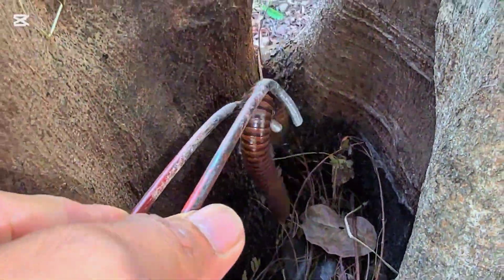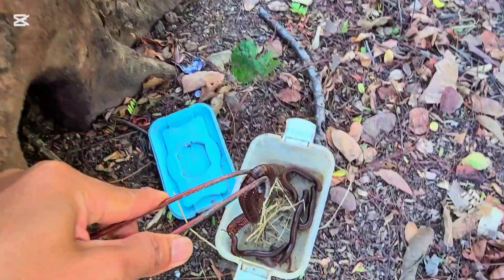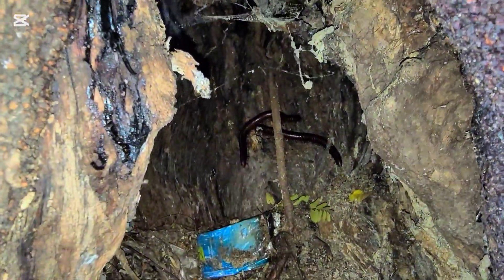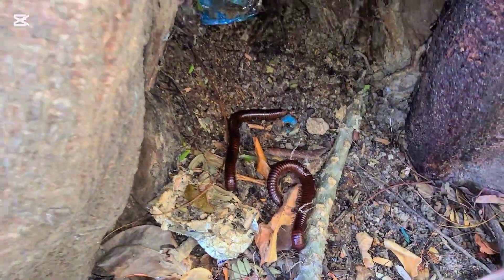This millipede is really aggressive. They come down there and it's wet. Right there, everyone — they are right there. Come on! Yes, watch out. Finally they come down.